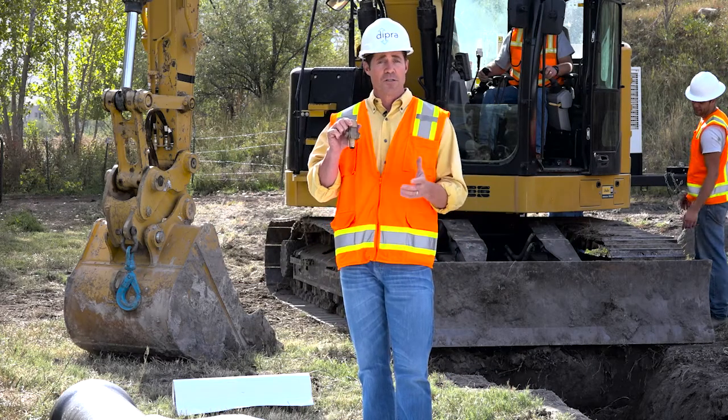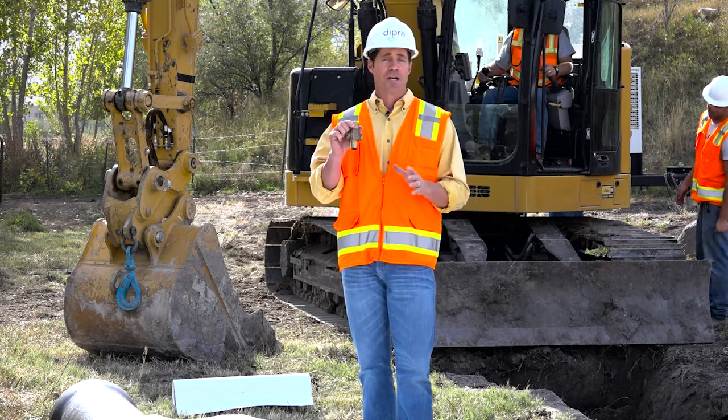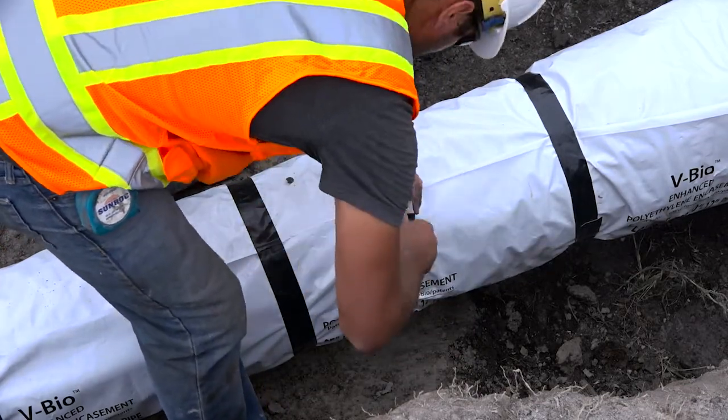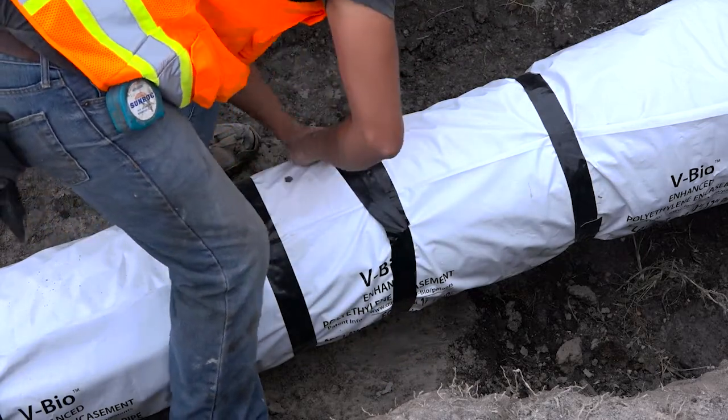When taps need to be made on ductile iron pipe that's encased in polyethylene encasement, there are several methods available. The preferred method consists of applying two to three wraps of polyethylene tape all the way around the pipe to completely cover the area where the tapping machine will be mounted.